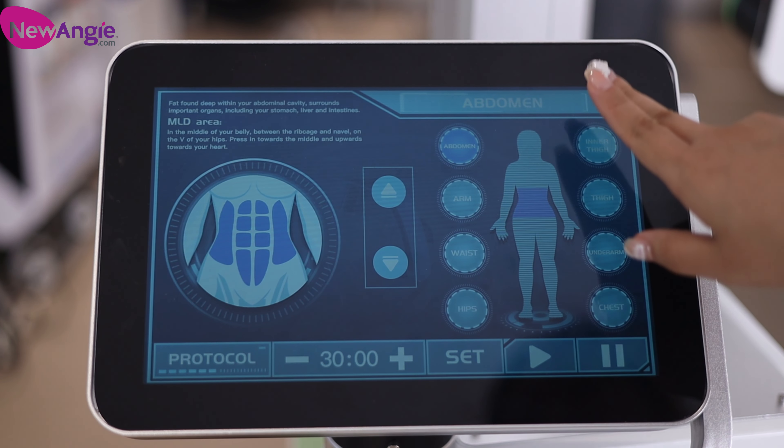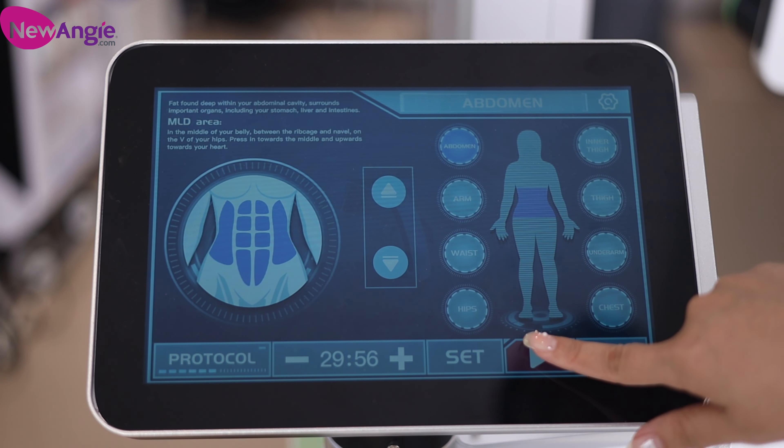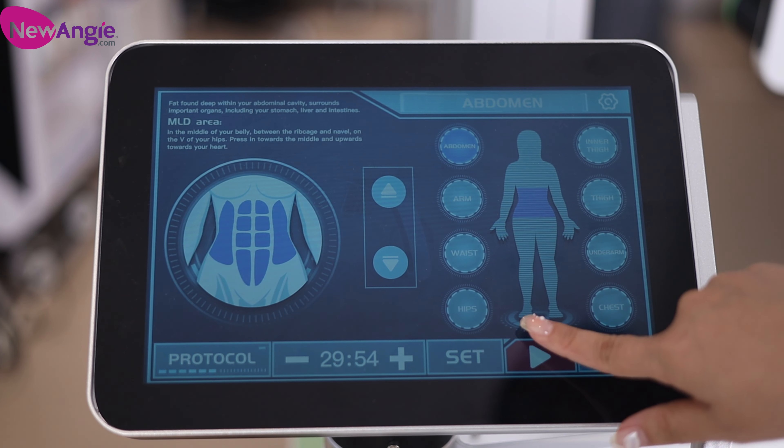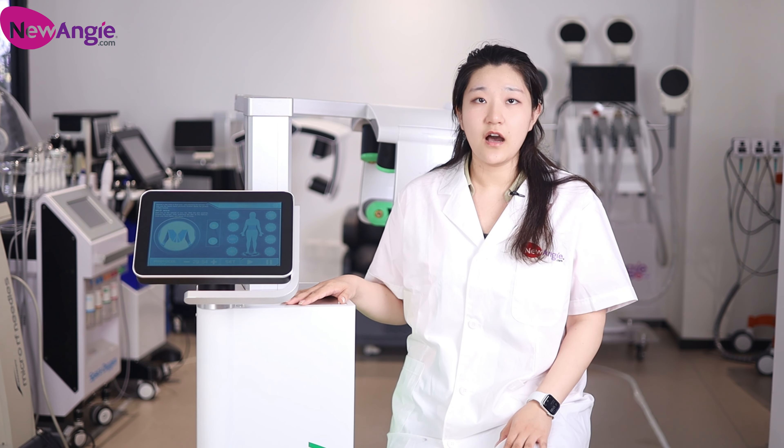Then you can go back here and start. See, it's easy to control, right? This is our newest and hottest green laser fat loss machine.